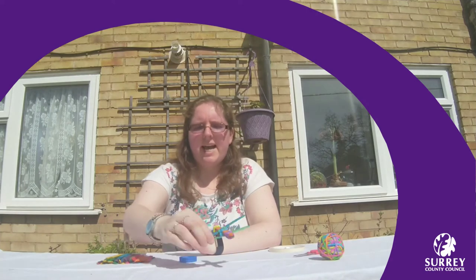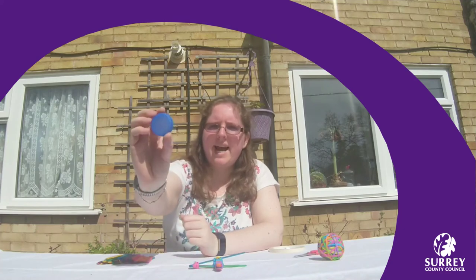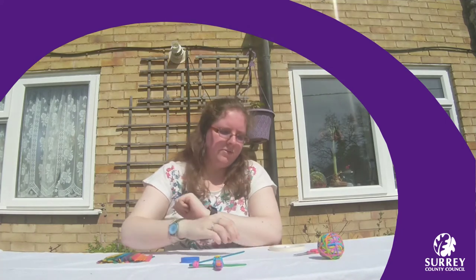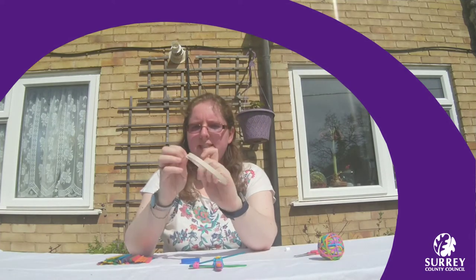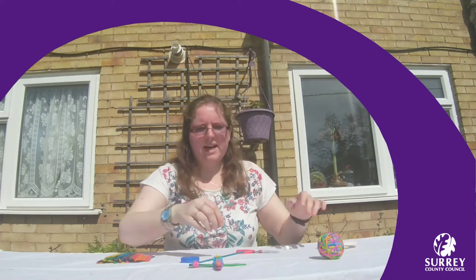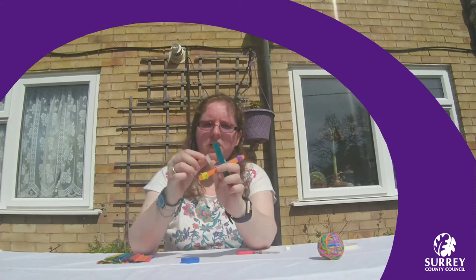Now you need to add the basket for your catapult, and that is going to be a lid from a milk bottle. To do that, we're going to get some double-sided tape and cut off a small piece and tape it to the end of your lolly stick.